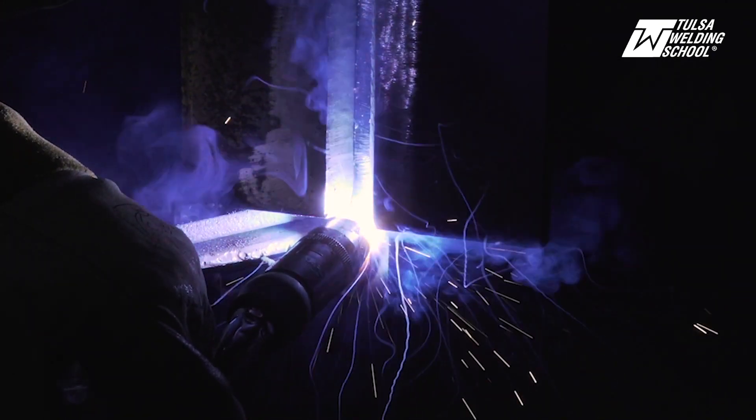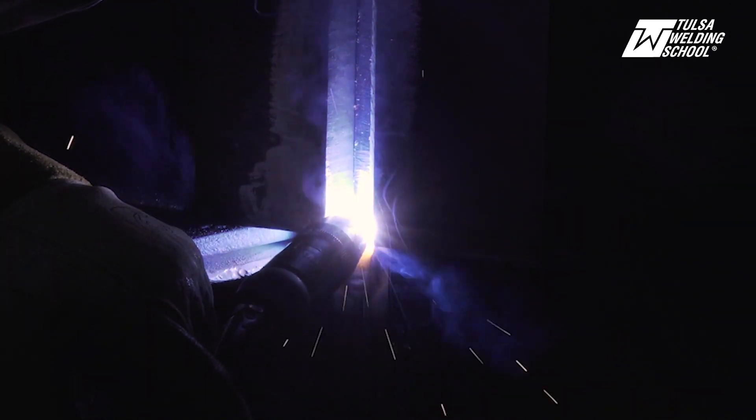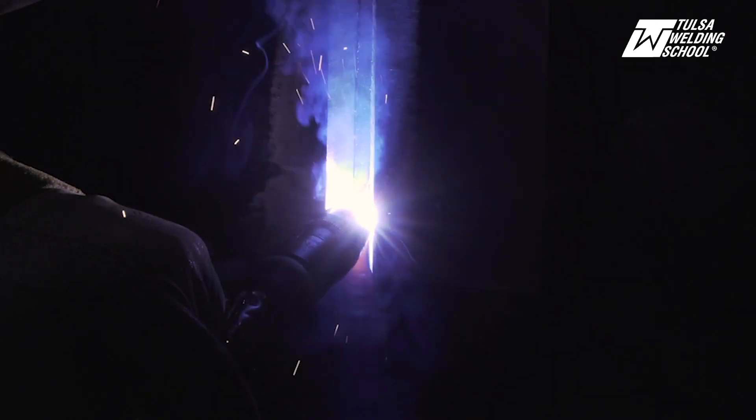Whenever you're doing your root pass, you want to go nice and slow, making sure you're breaking down both bevel walls. If need be, you can give it a little wiggle — that way you ensure you've got 100% penetration on that root pass.